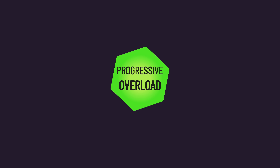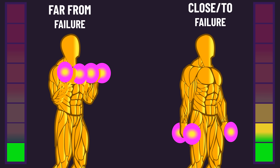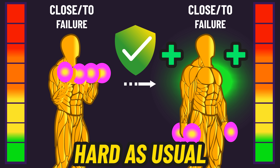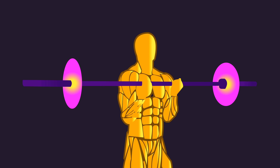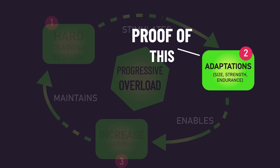Thinking of progressive overload as a cycle works well. A hard training session stimulates adaptations. These adaptations enable us to increase load or reps, and doing this maintains a hard training session. Considering this, progressive overload isn't really training harder than last time. Rather, progressive overload keeps us training as hard as usual to continually stimulate growth. Moreover, progressive overload isn't a result of digging to progressively deeper and deeper depths of effort — instead, successful progressive overload is proof gains are happening.